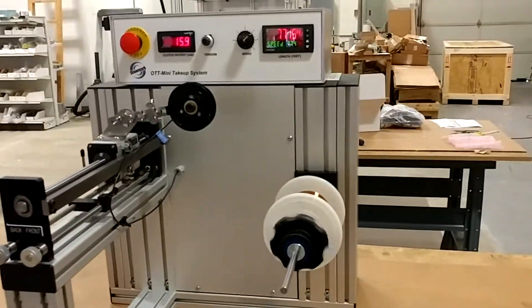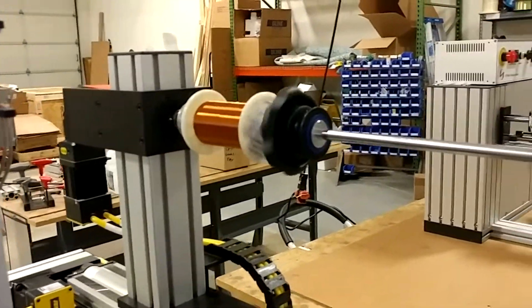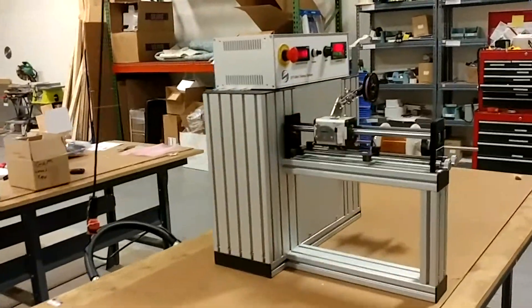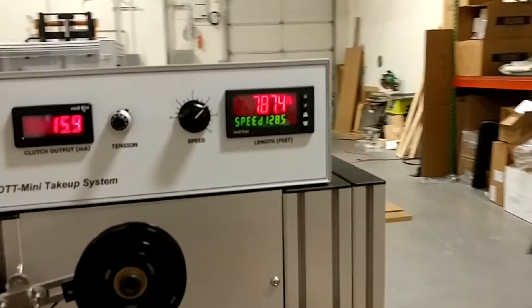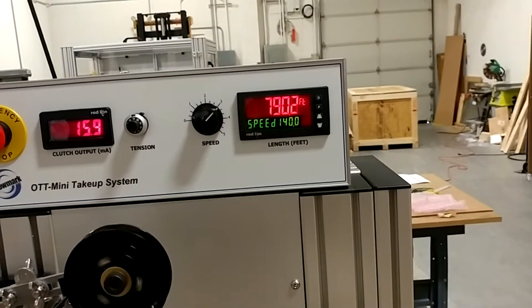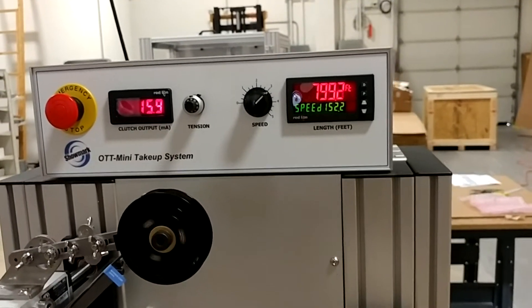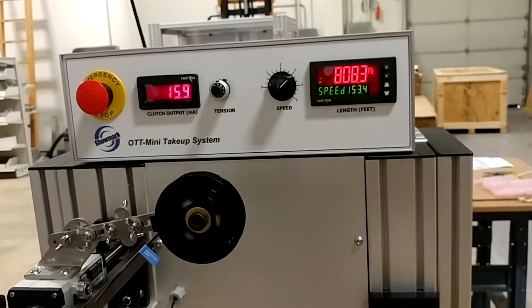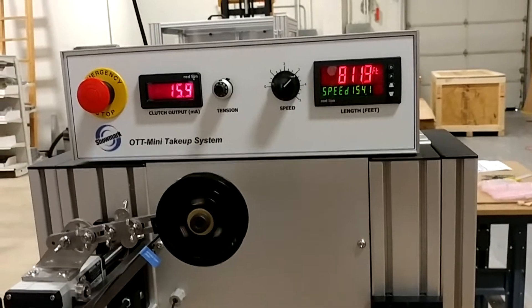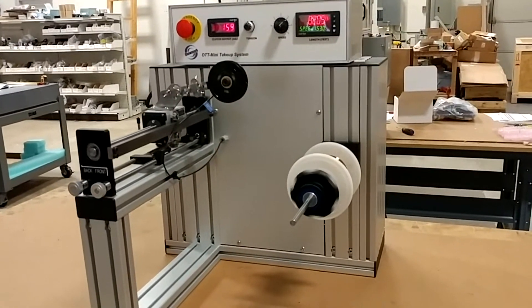I'll speed it up and you'll see it will just automatically synchronize with the rate from the payoff. The payoff will double the speed. You can see it accelerating. I sped up the payoff and it just automatically synchronized. It'll do whatever the feed does — slow down, speed up, or come to a complete stop. It'll just automatically synchronize like an adaptive cruise system.